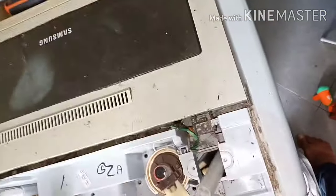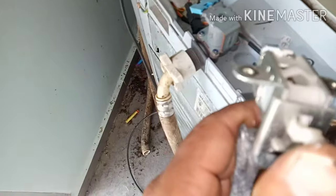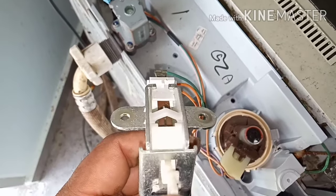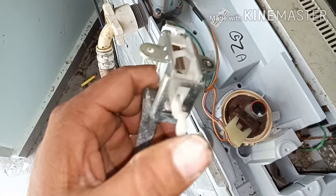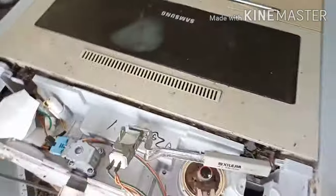If you open and close the door, the door is not contacting properly. If possible you can change it, but if not possible, there's no need to change it — just clean it inside. There are two contacts inside, and we have to clean them very nicely. They are not contacting properly, that's why this DE error code is coming.